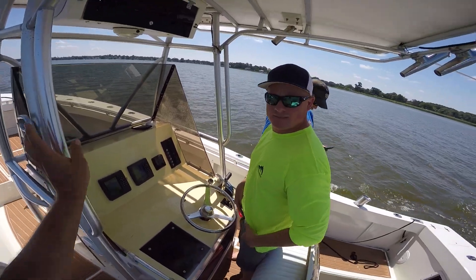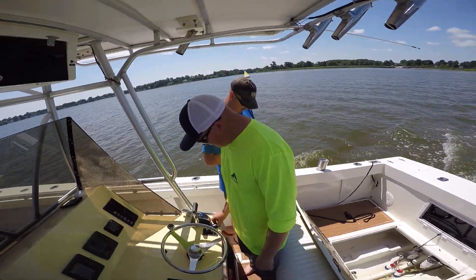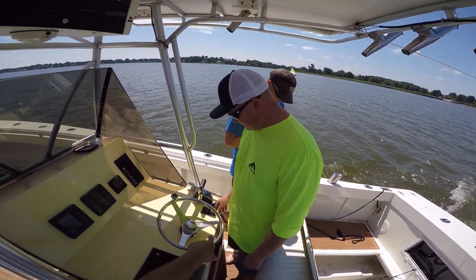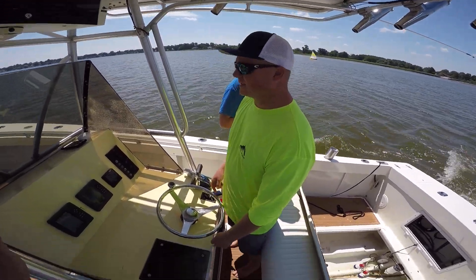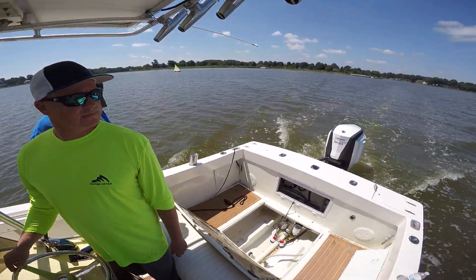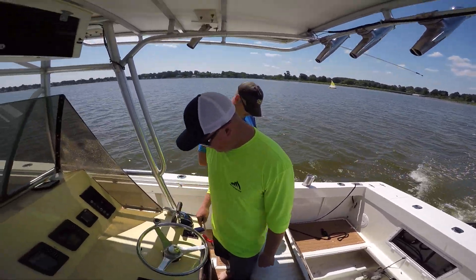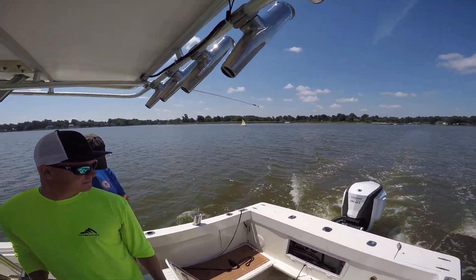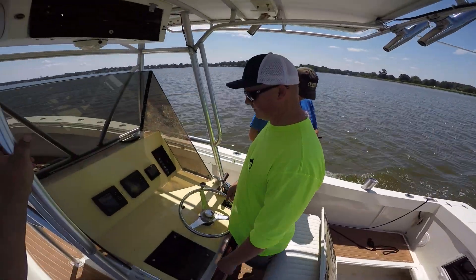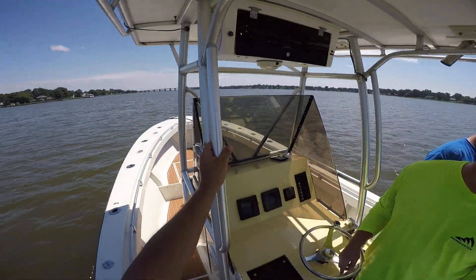I wish they would have gone with the new-style key switch instead of that style lanyard, because if you get thrown out of the boat someone has to hold that button down and operate the boat at the same time. I'm just going to spare one and stick it somewhere. The new style snatches the key into the off position, then you can just crank it and anybody can operate it. If they would have done that they would have been able to use the push button start — this thing should have a push button start, as new as it is.